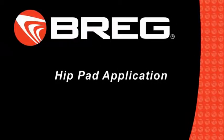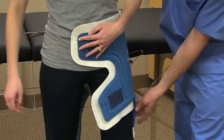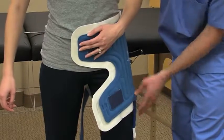This video explains how to properly apply a PolarCare hip pad. Whether you're using a Breg IntelliFlow or wrap-on pad, the simple application steps are the same.